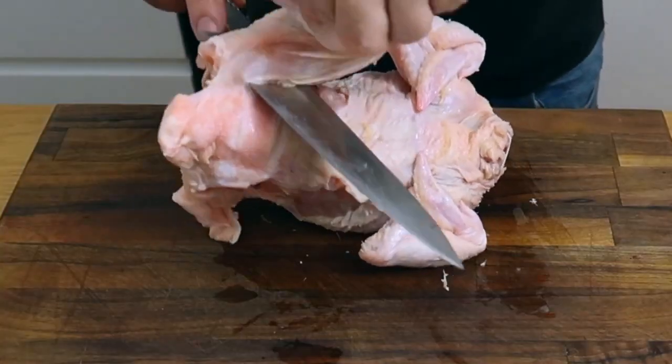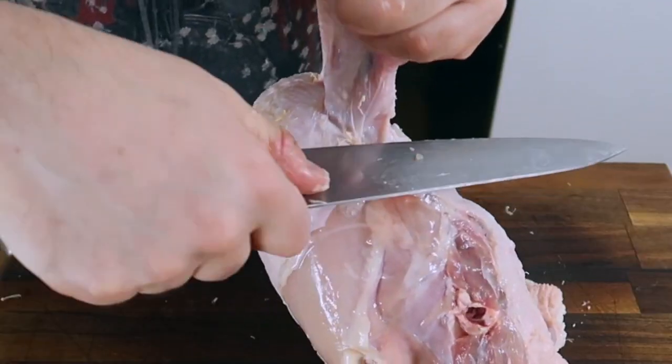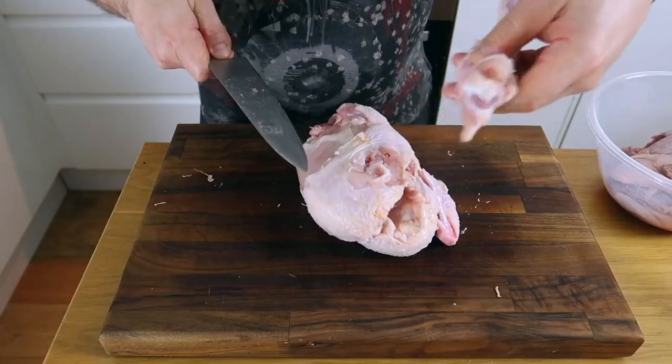Do exactly the same for the other leg. Then it comes to the wings — hold the wing up like this and you'll be cutting around the wing. You'll feel the joint, you can cut through the joint, and the wing comes off. Repeat this for the other wing.